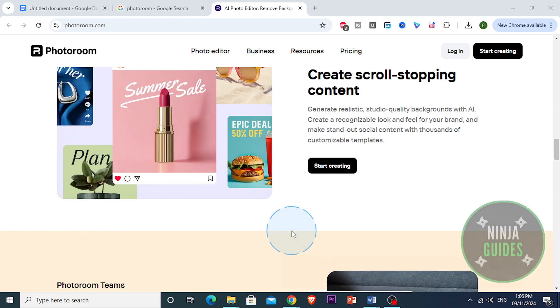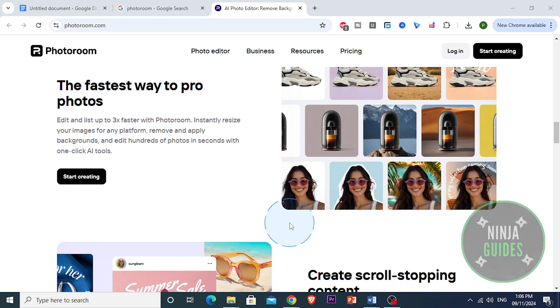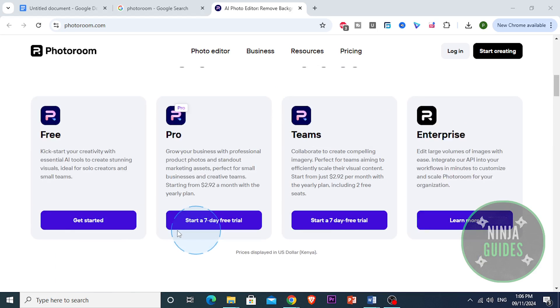Let's talk about the ease of use. The app's interface is actually very user-friendly, and it doesn't require any learning curve. The editing tools are clearly laid out, so it's easy to jump in, pick a template, or just start a project from scratch and add text, shadows, and any other effects as you go. It's designed so that anyone can use it, which is a huge plus.